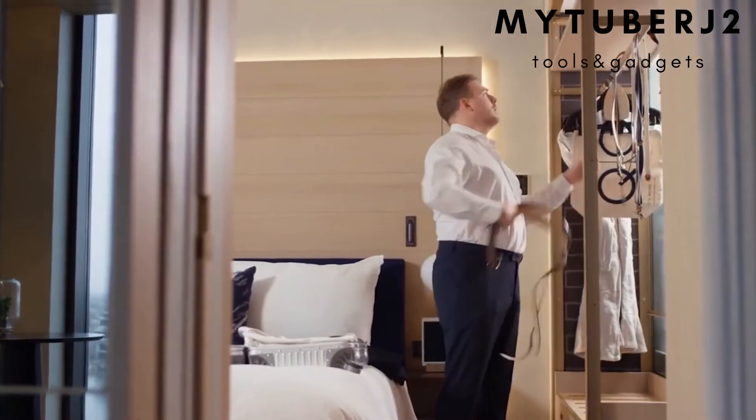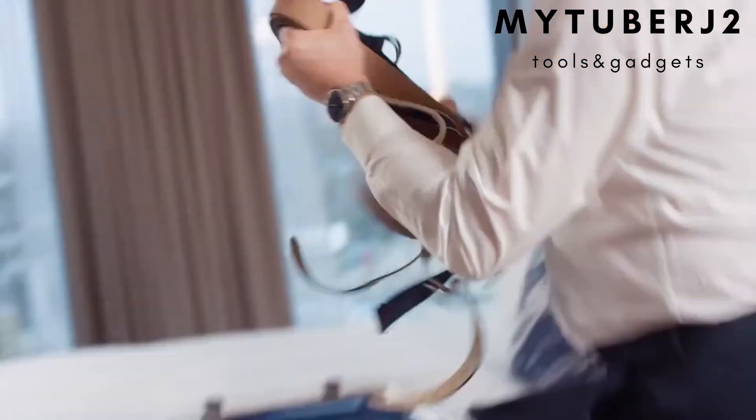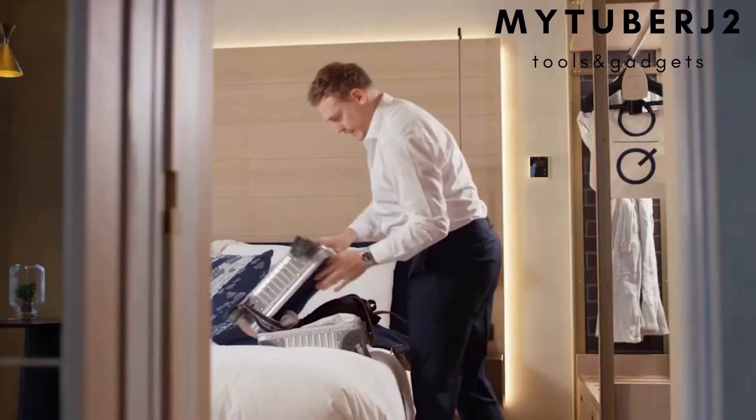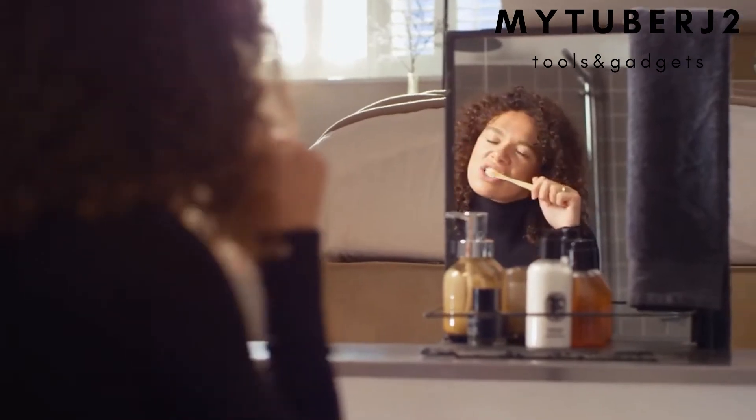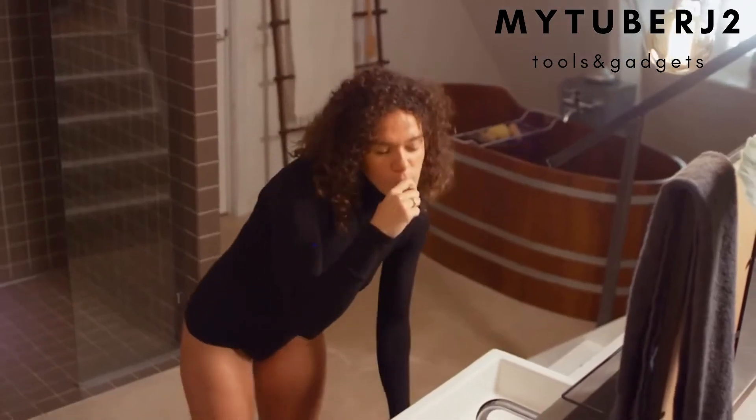We drop weights, we gain weight, but we keep struggling with belts and tailors. Tailors take time and belts are just a hassle. Belts are uncomfortable, expensive, large, and unhandy. Nevertheless, they are worn by everyone.